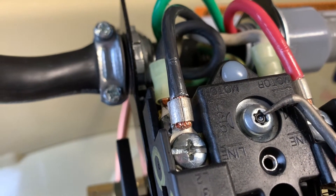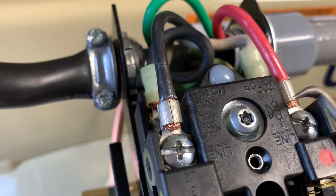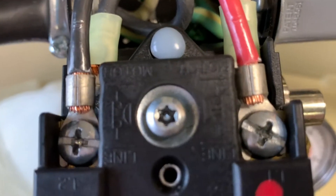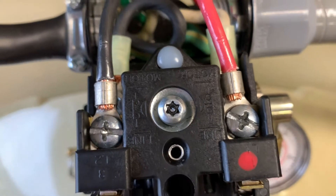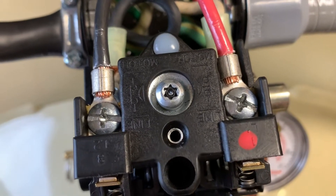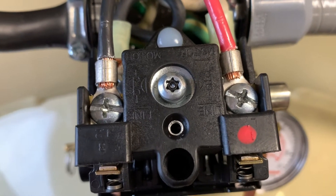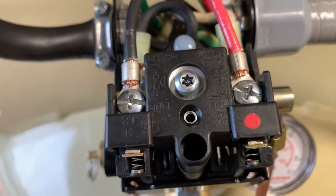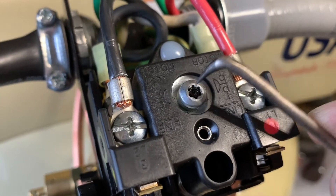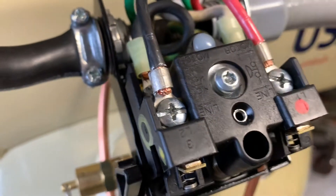On this one in particular you can see it's a security torx, and it's also got a little ring pressed on there that keeps it from being turned by a security torx. So we're just going to pop that out along one of the splines of the torx, and with our pick tool just pop out that little rubber ring.